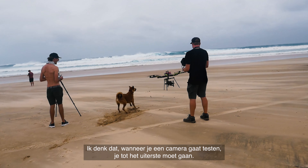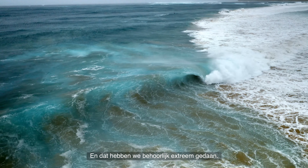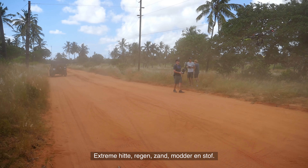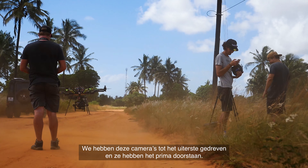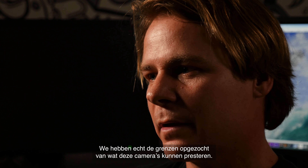I think if you were going to take a camera on a road test and put it through its paces, we took it on a pretty extreme version of that. Extreme heat, rain and wet and sand and dirt and dust. We definitely put those cameras through their paces and they stood up — they were still working. We were really pushing the performance of those cameras on the trip.